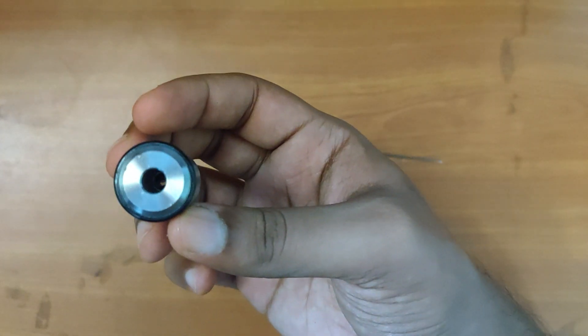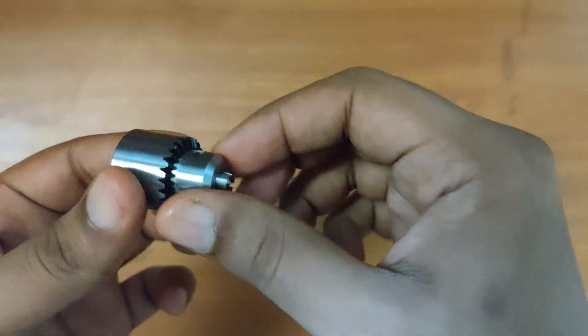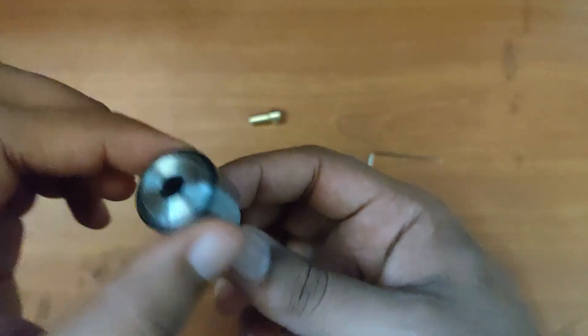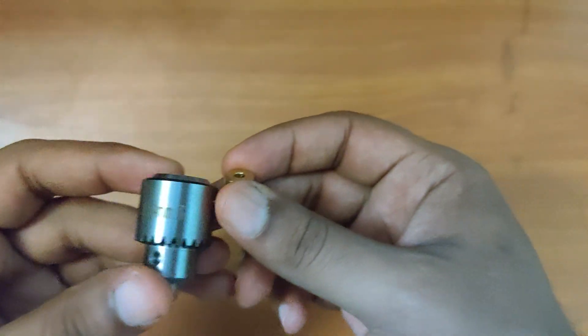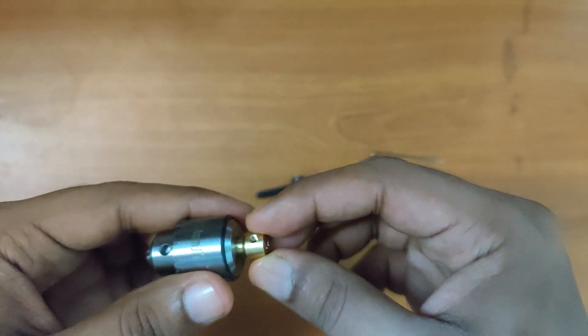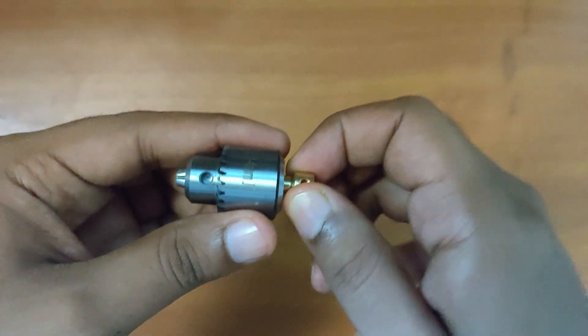It has slight scratches at the bottom, but the rest of it looks good. The motor connector fits well.